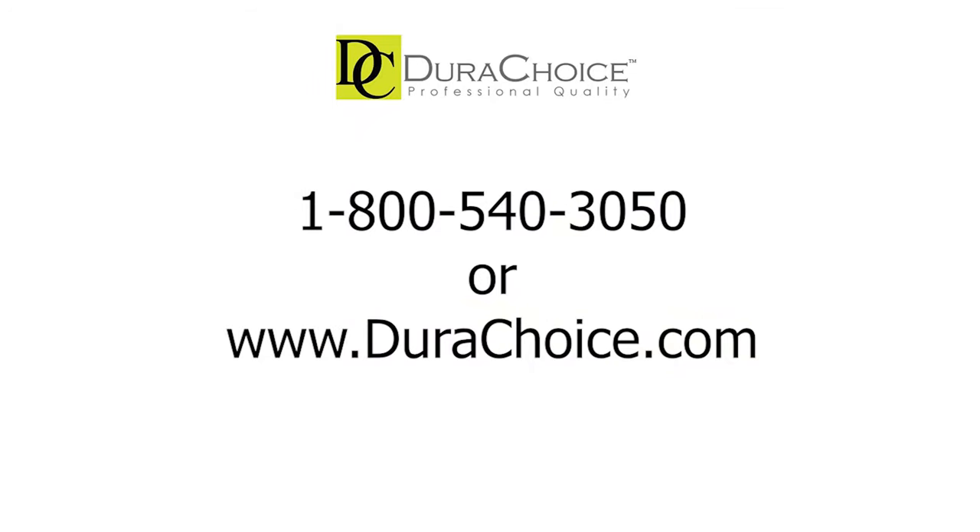We hope that you were able to learn about the differences between the full port, standard port, and reduced port ball valves. To inquire about these valves, feel free to give us a call where our associates can assist you, or visit our website for more information.